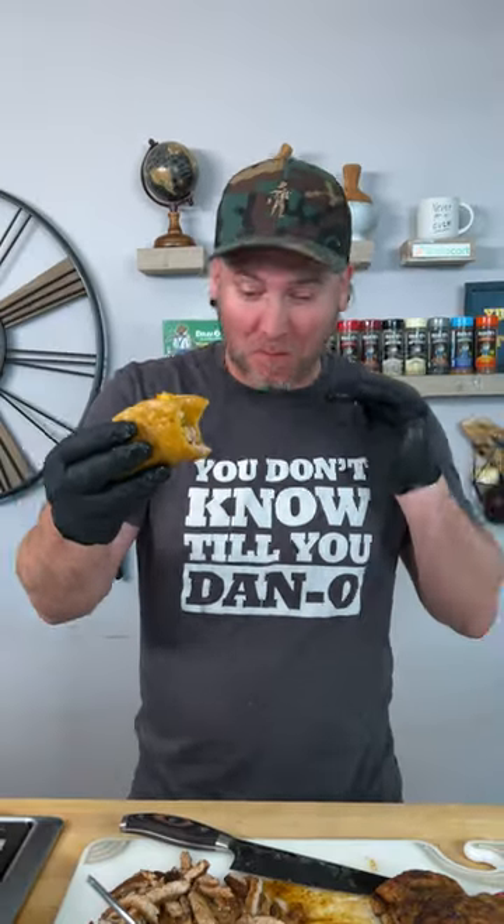I don't know how much more simple I can make something that's this delicious. Give it a try, let me know what you think. We'll see you next time. Keep sprinkling, my friends.